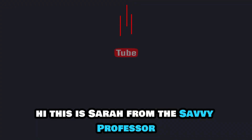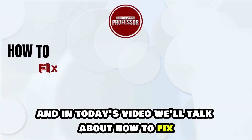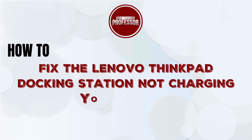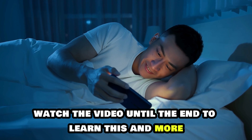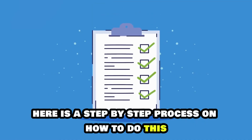Hi, this is Sarah from The Savvy Professor, and in today's video, we'll talk about how to fix the Lenovo ThinkPad docking station not charging on your laptop. Watch the video until the end to learn this and more. Here is a step-by-step process on how to do this.